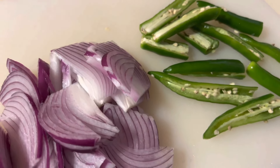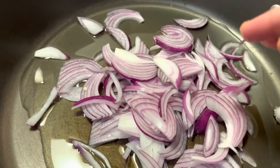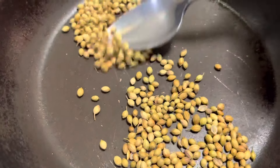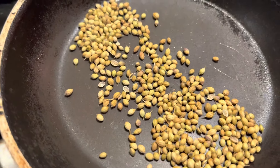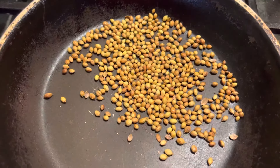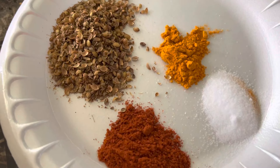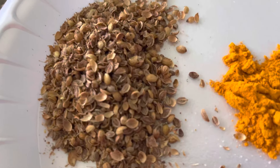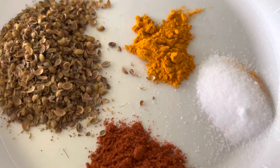Slice up your onion and for the green chilies just slit them in half. Now it's time to start cooking — add one fourth cup of vegetable oil on medium heat and add your sliced onion. While the onions are frying until translucent, dry roast two teaspoons of coriander seeds until they turn color, then pulse them — you don't want a powder, just coarsely crushed.